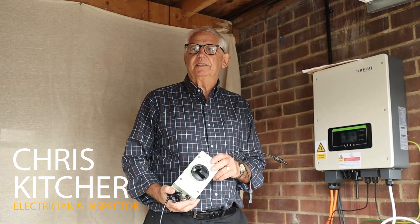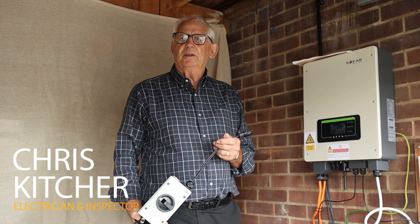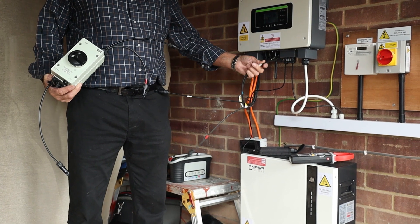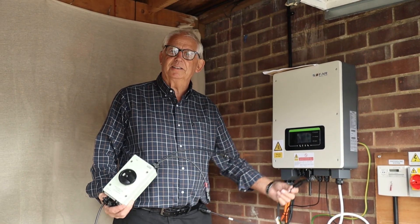We're going to look at doing a short-circuit test. To do a short-circuit test on a PV array, what we need to do is find the ends of each array, join them together, take a reading with a clamp meter, and then disconnect them.